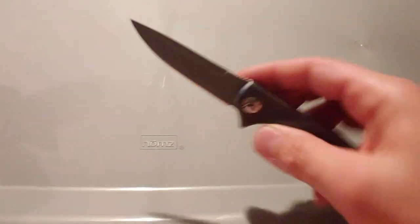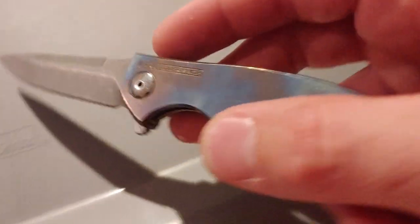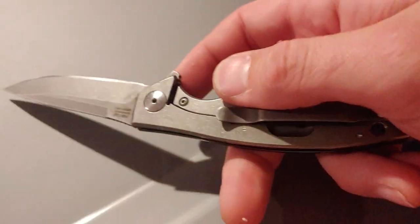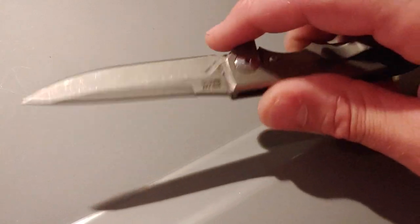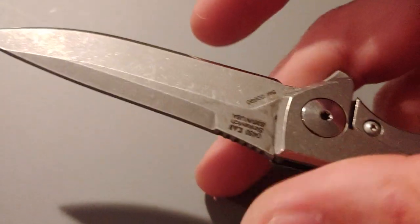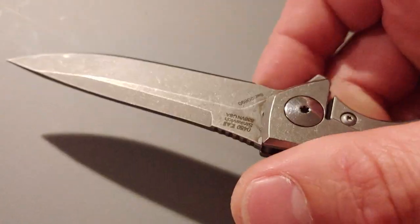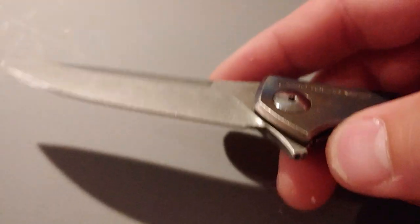This is one of the knives we modded — we showed it on yesterday's video. I did the anno on the handle and then Jared did the acid etching and stonewashed the blade. It's pretty sharp, we've had this thing for a while. Is that oil leaking out? Yeah, a little bit — nice presentation, it doesn't matter.